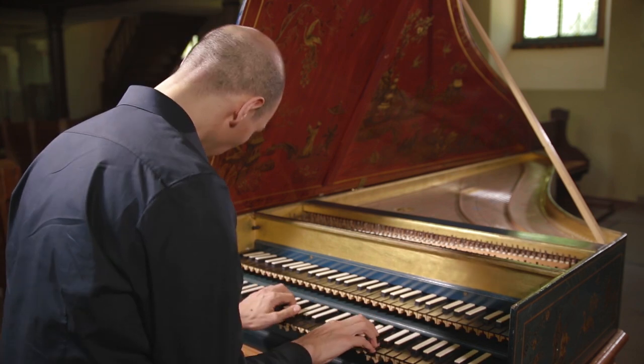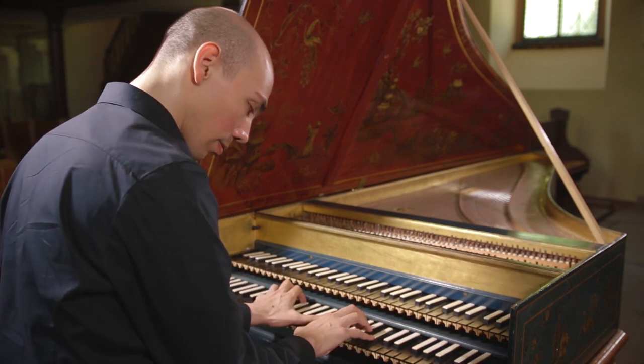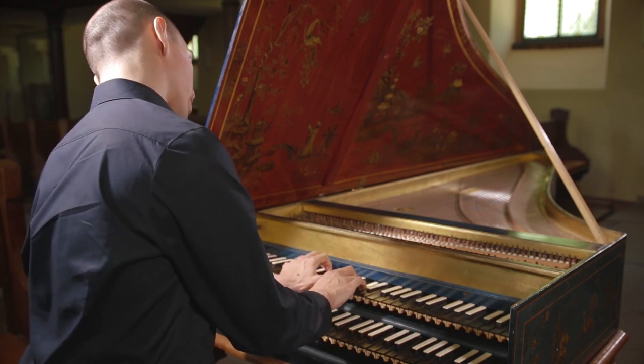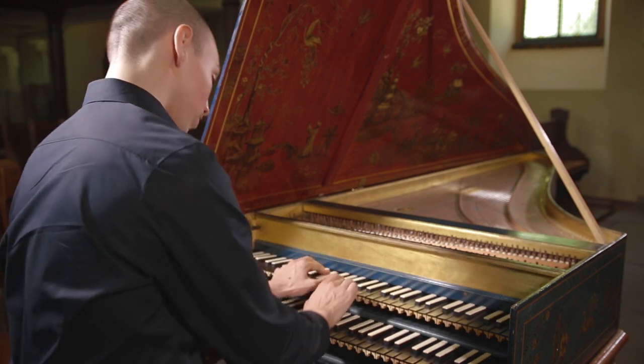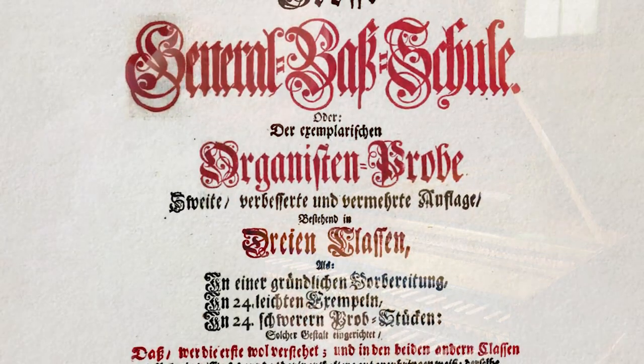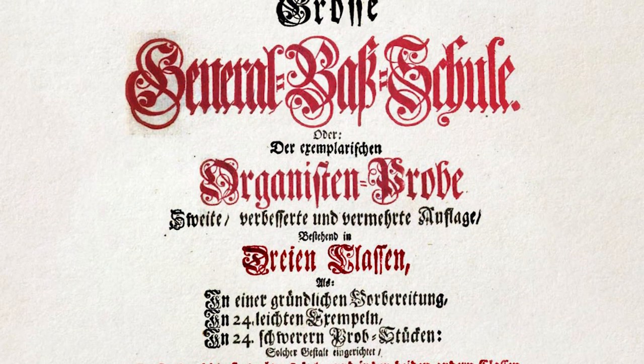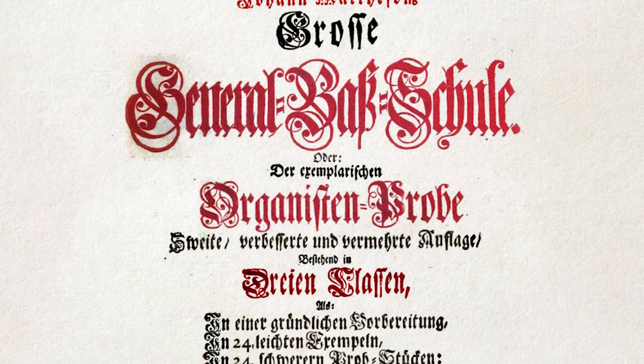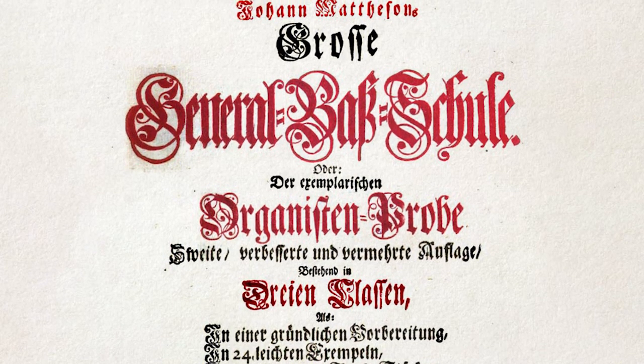When practicing the harpsichord, I always feel the need to come back to fundamental works in which you can deal with a raw material. Among these, the Grosse Generalbassschule by Johann Matheson has a special place. It offers a wonderful basis to learn improvisation and even composition by means of continuo playing.